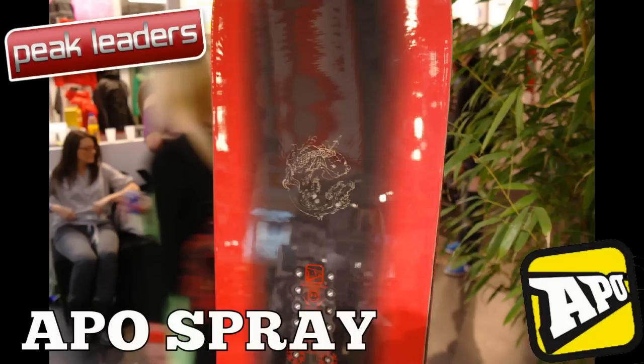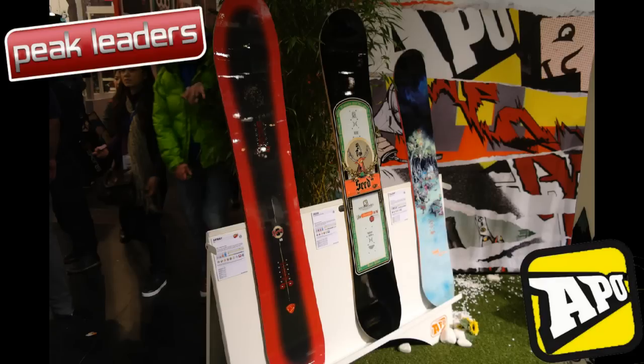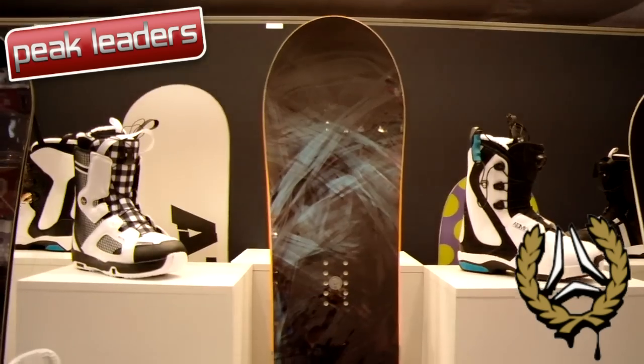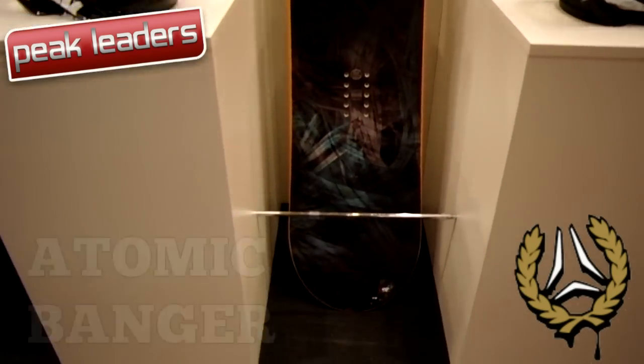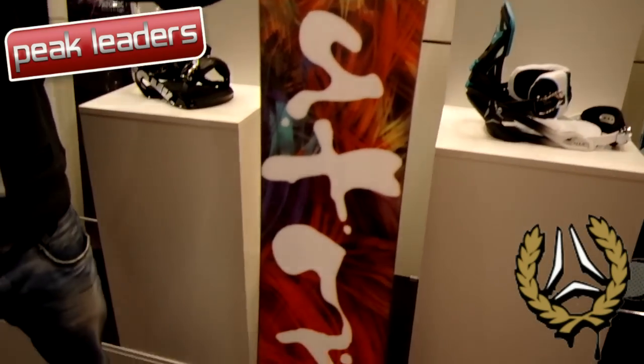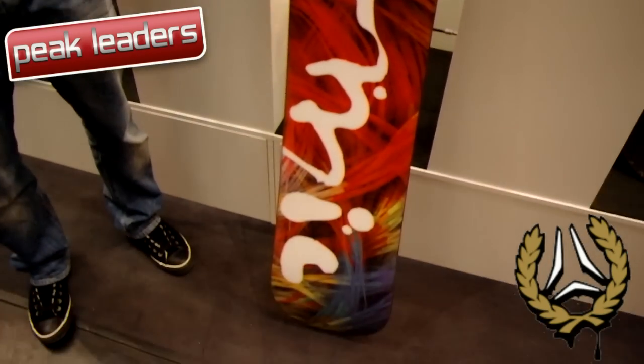Designed for the deepest of powder, the Spray's 12mm taper, blunted shovel nose, and zero camber profile with early rise nose keeps you from submarining even in the most epic conditions. The Atomic Banger returns for 2012 looking better than ever, with an upgraded low-density pop core and stylish multi-layered top sheet graphic. The Banger is set to sell like hotcakes.